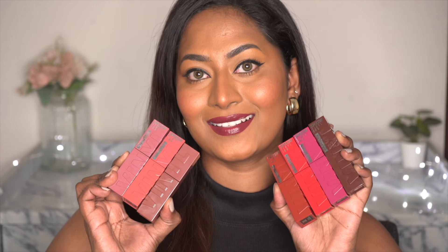Hi everyone, welcome back to my channel. In today's video, I'll be swatching a bunch of many, many liquid lipsticks that I own.